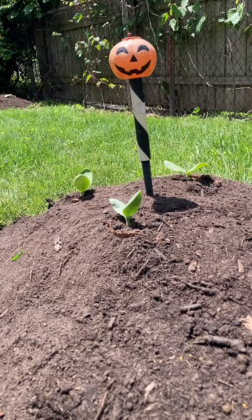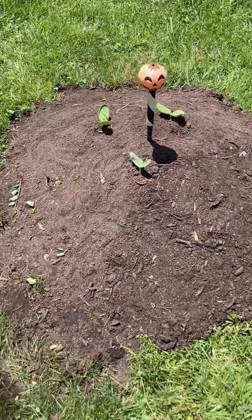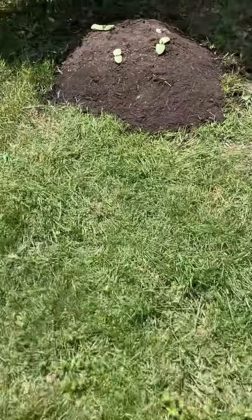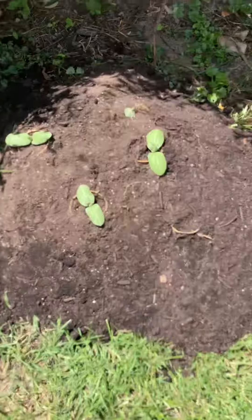All of my pumpkins are planted. I've also planted a watermelon there. Hill number two, and come over here to hill number one — this is my fairy tale patch. And I've also planted another watermelon there to see how those do.